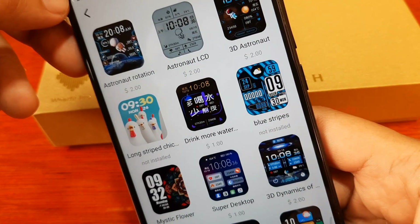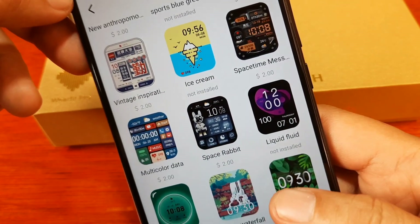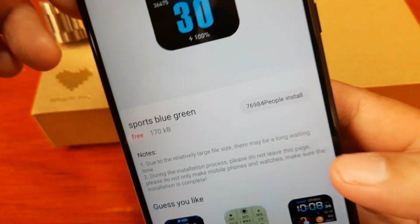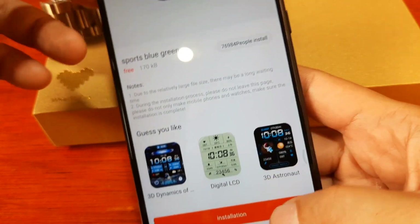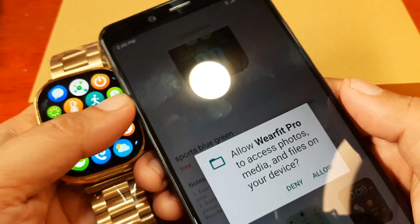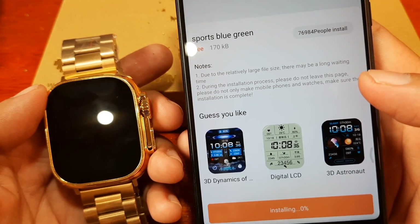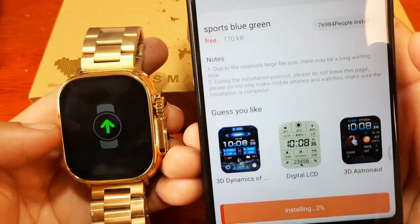Looking at Ranking — it is also for sale. We have some beautiful watch faces here but most do have a price. Let's go for a free one: 'Sports' — free, 170 KB, with a lot of installs. Tap on installation. We have permissions here: allow Wear Fit Pro to access photos and media files on your device. It's now downloading and installing — the smartwatch automatically switched to downloading.